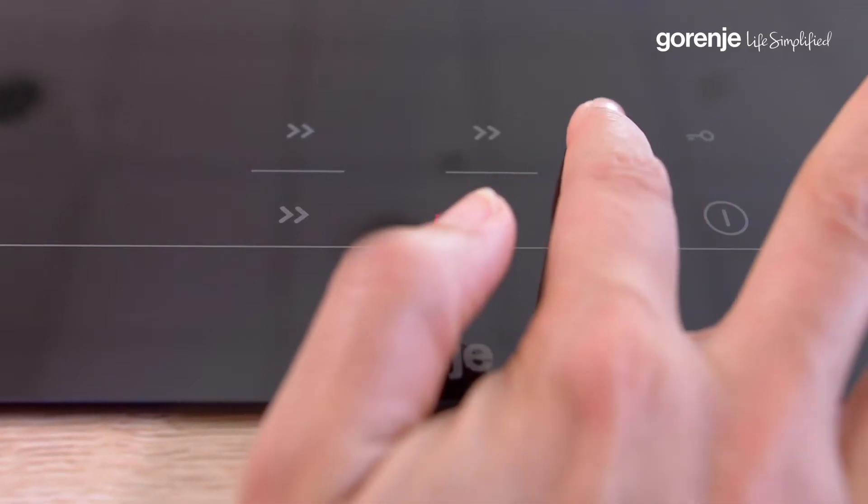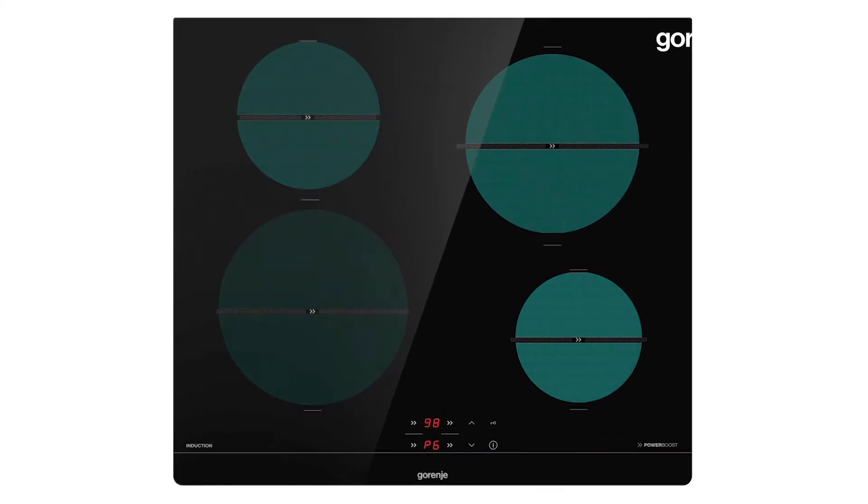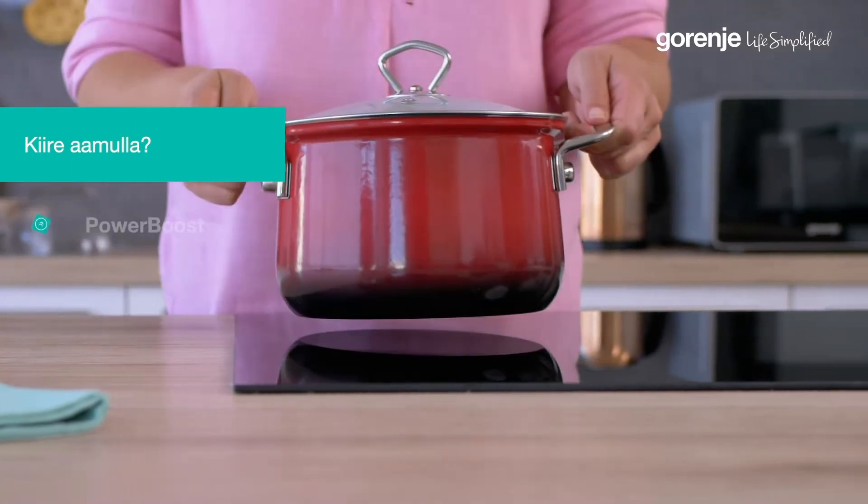With clear and simple touch controls, I can easily set any of these four different heating zones. Because we know how precious our time is, we can activate the power boost function.